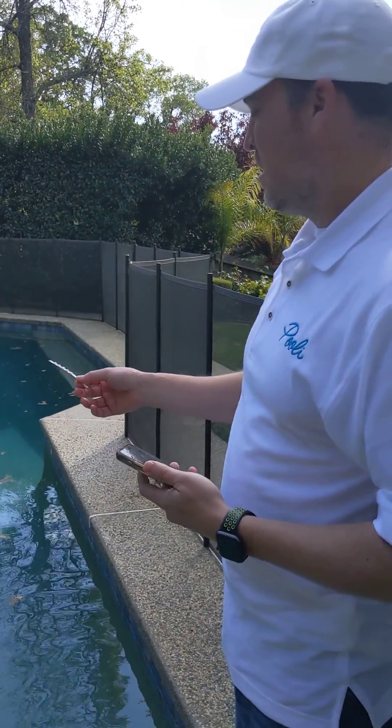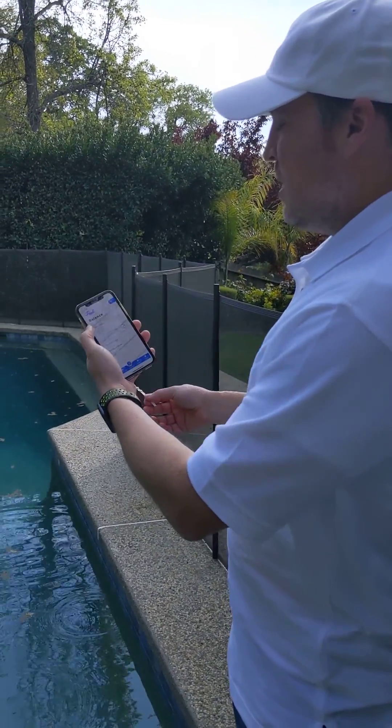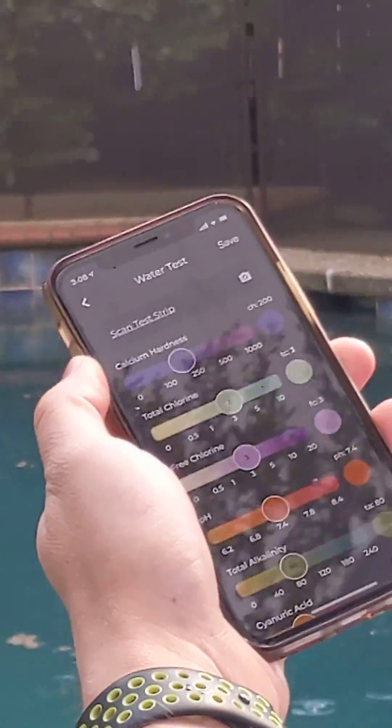You want to wait at least 15 seconds so that the water has a chance to soak into the test strip. And in the meantime, open up the Pooley app and go to test water — here's our new scan test strip feature.